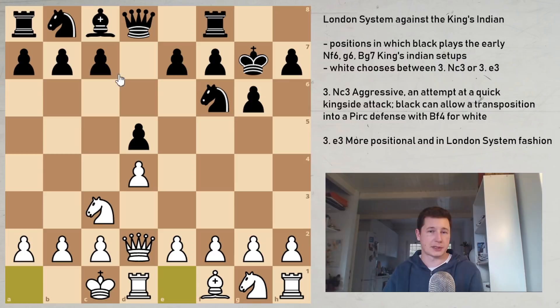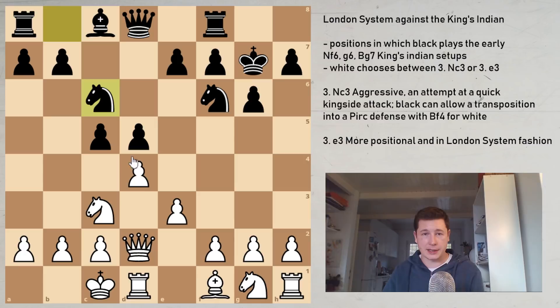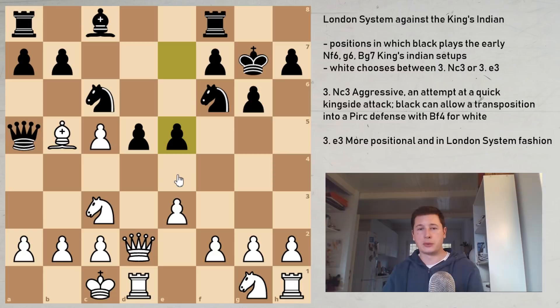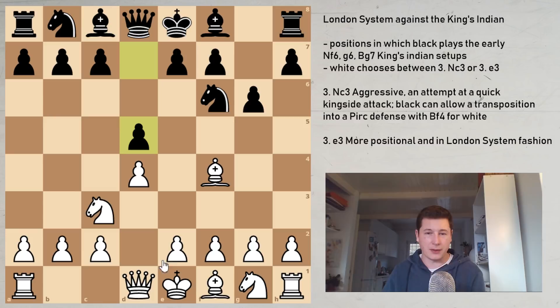Black should attempt to open the position up as soon as possible with c5. White can take, but it's better to support with e3 first; after Nc6 you can take. After Qa5, Bb5 stops queen takes pawn, but then e5 reverses the roles — Black takes central space, White is a pawn up but the Black King is in no trouble. I would therefore recommend that after d5, you don't play Qd2 — play e3 instead.